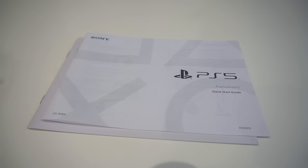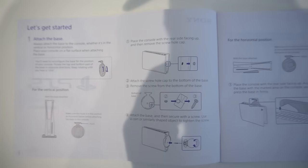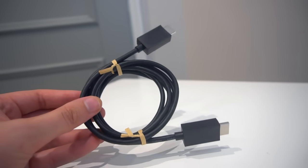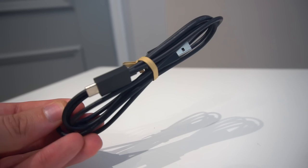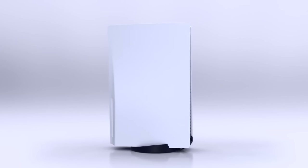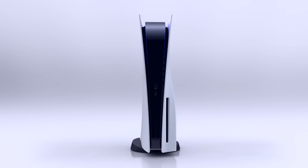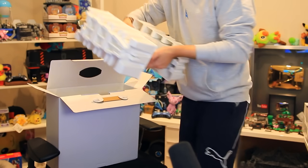First up we've got the power cable — that is all you need to power your PlayStation 5, and it is tiny. Next is the controller, which we'll take a look at in a second. We've got a few manuals; the quick start guide actually looks quite useful. Also included: an HDMI cable, very important for the high resolutions and refresh rates; a USB-C cable to link your console to the controller; and the stand, which allows the console to go horizontal or vertical.